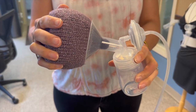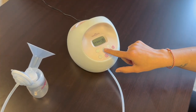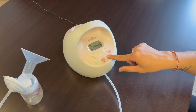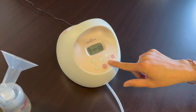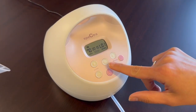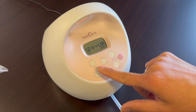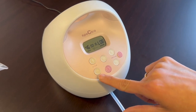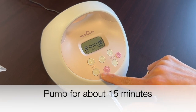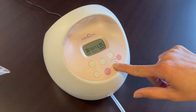Next you're going to center your nipple into the breast shield or flange. Turn the pump on then immediately hit the let-down button — the one with the squiggly lines. This puts the cycle at its fastest setting, 70 sucks per minute. Adjust the suction and once you see the milk flowing then hit the let-down button again to move it to the slower cycles. Pumping should be for about 15 minutes. Remember, if it hurts or you feel like you didn't drain your breast appropriately, you may need a different size breast shield.